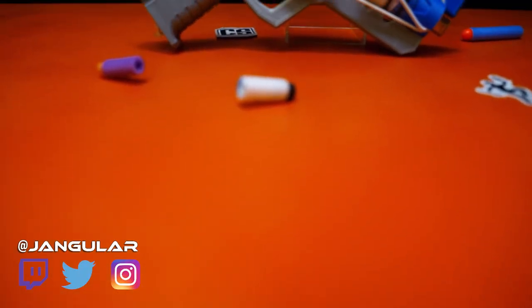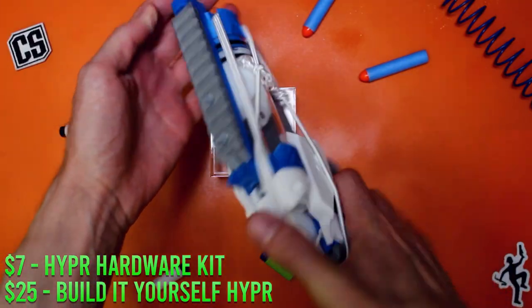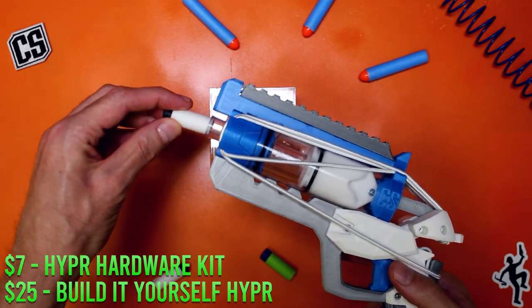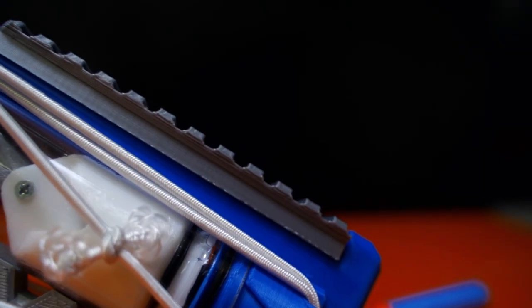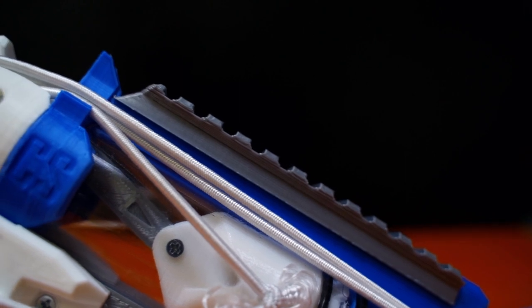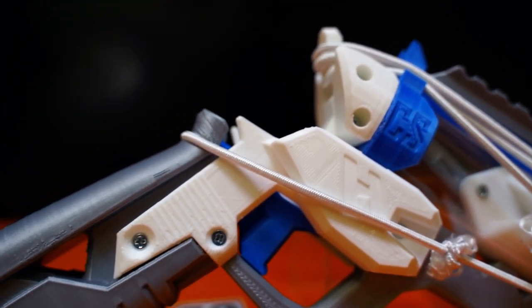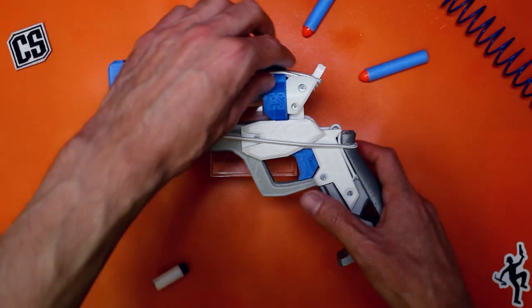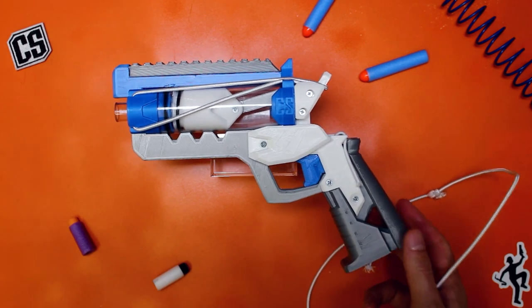First up today is something that almost got its own separate video, but it fits so well with this premise that I had to include it here — and that is Captain Slug's Hyper. It's a fun little blaster that costs $7 for the hardware kit if you have access to a 3D printer, or $25 for a built-it-yourself kit with everything you need. It's a hammer-primed, string-powered blaster with a variety of power levels based on how you orient the elastic bands or how many you use. It maxes out under 100 FPS, but it's so unique and interesting that I can't not love this blaster, and I think most of you will have fun with it as well.